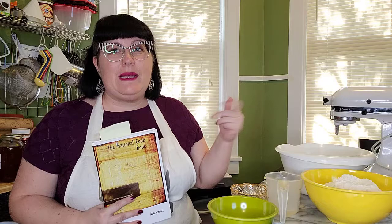Hey everyone, my name is Christy. Welcome to my corner. Thanks so much for joining me today in my baking corner where we will be exploring this cookbook some more.